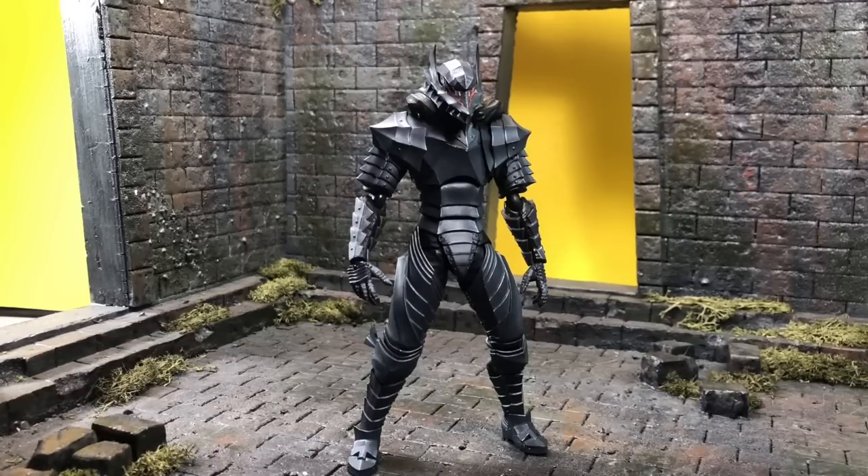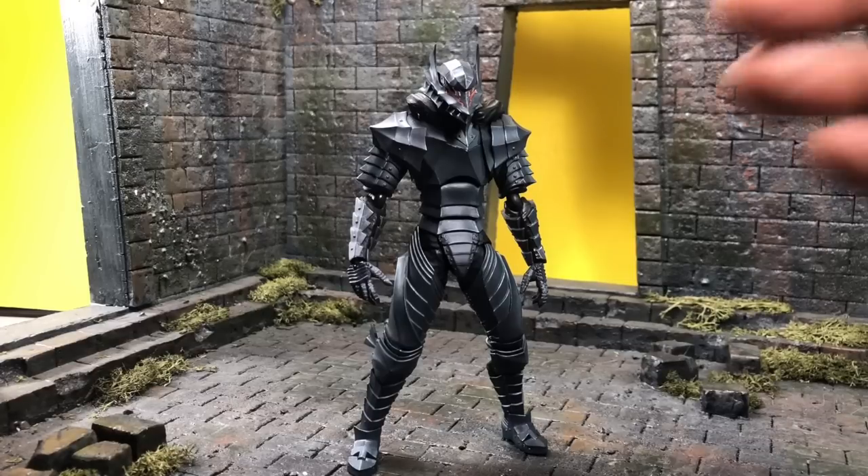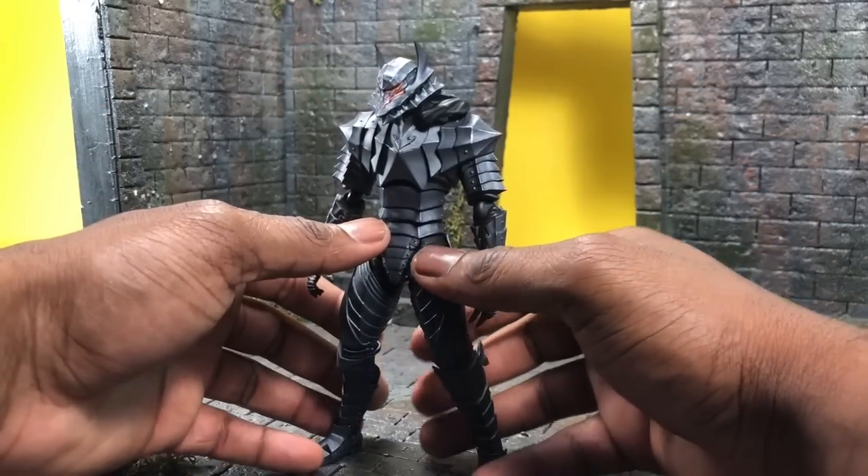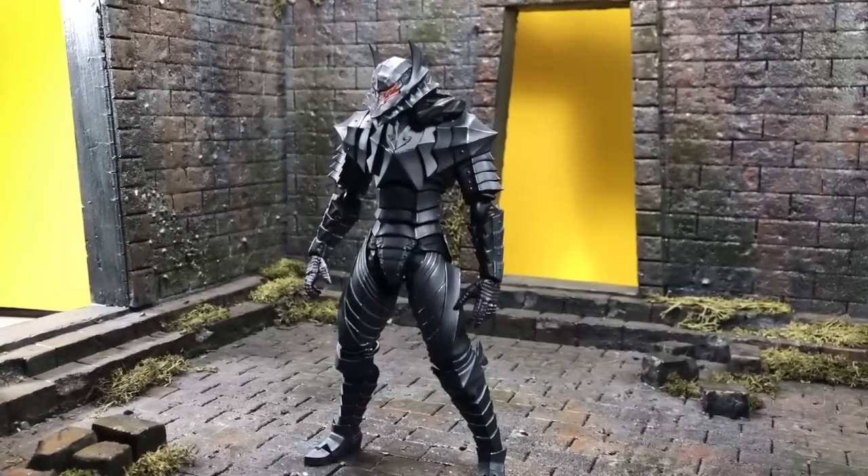I'm really enjoying the figure now more than ever — it was pretty much ahead of its time. So let's get started. Welcome to the review of the Berserk Armor Guts from Figma Max Factory. This figure is a couple of years old now, which by some standards may be outdated, but honestly it was ahead of its game. This is one of the best Figmas I've ever owned, and I own a lot. The Black Swordsman version was okay but had a lot of issues — this one, though, is something else.